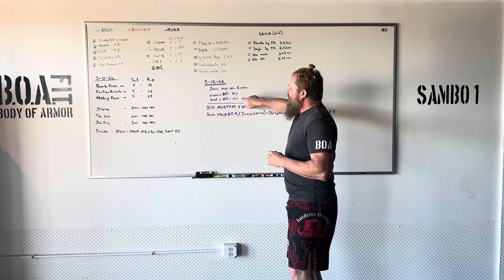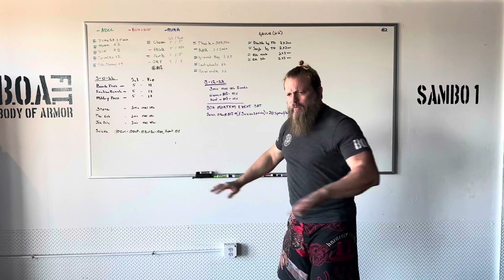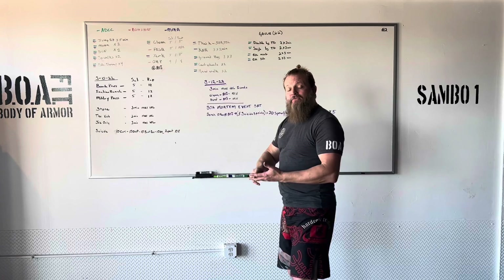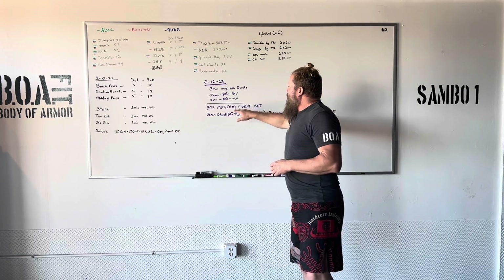So we're gonna go through cleans, we're gonna go through deads. We're gonna do three-minute max volume on these and then we're done. You guys should know your numbers based on what's in your phone and what you have written down. Now we're gonna go on to the Bow Mortem event after that.